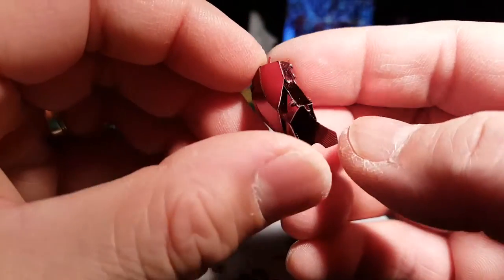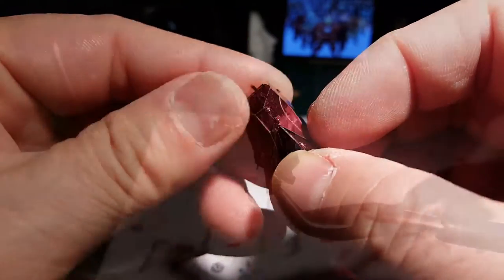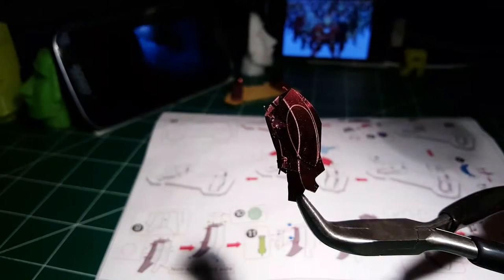There we have a lower leg segment complete.